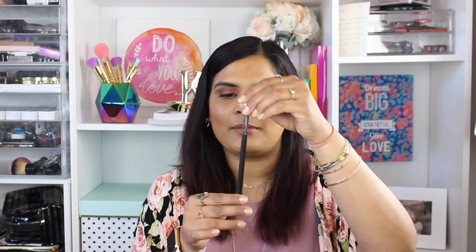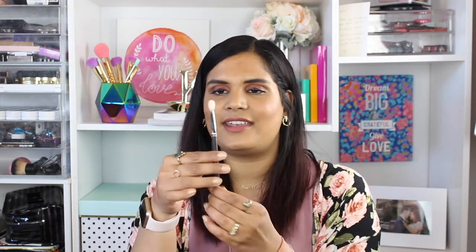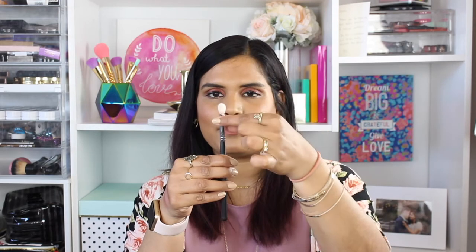There are different kinds of blending brushes. This one has a dome shape, while this one is a little more pointed — that makes it better for more precise crease application. If you want to do a cut crease or a gradient, going from a dark brown and blending it out, you can use the pointed one for more detail because it has a pointed tip.